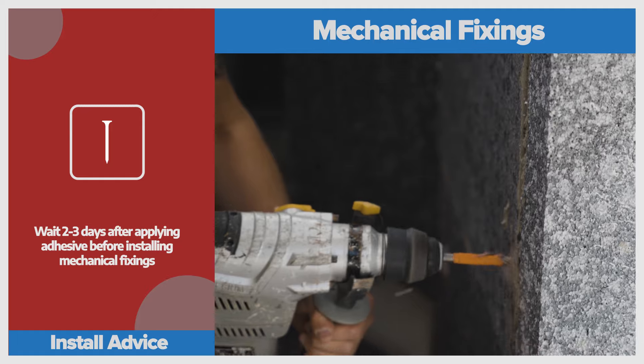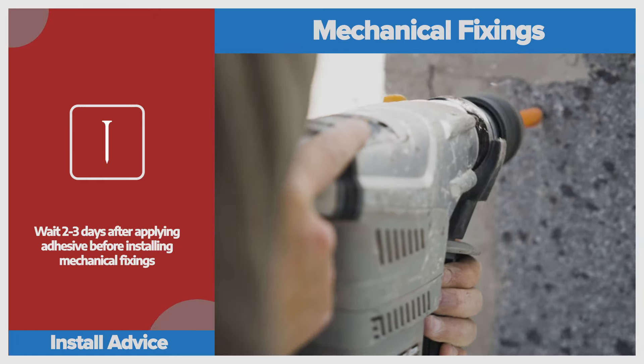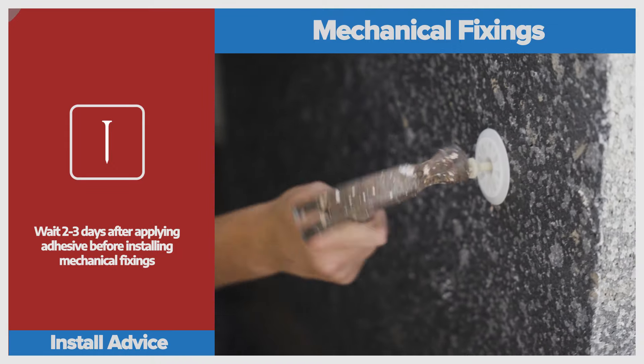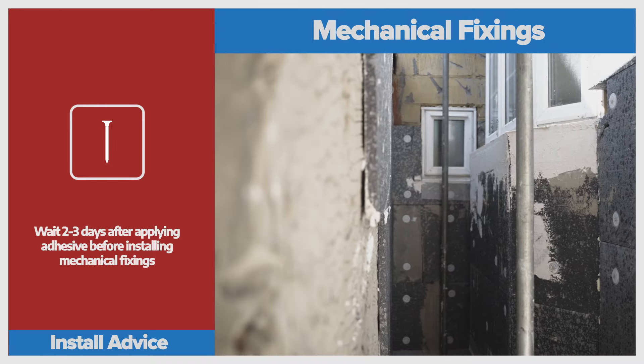Once the adhesive has dried, it was time to secure the boards with mechanical fixings. This multi-method approach reduces the chances of the system failing to near zero. The fixings are drilled through into the brick and roughly five of them are used on each board. The pins were then hammered into place to be flush with the insulation.